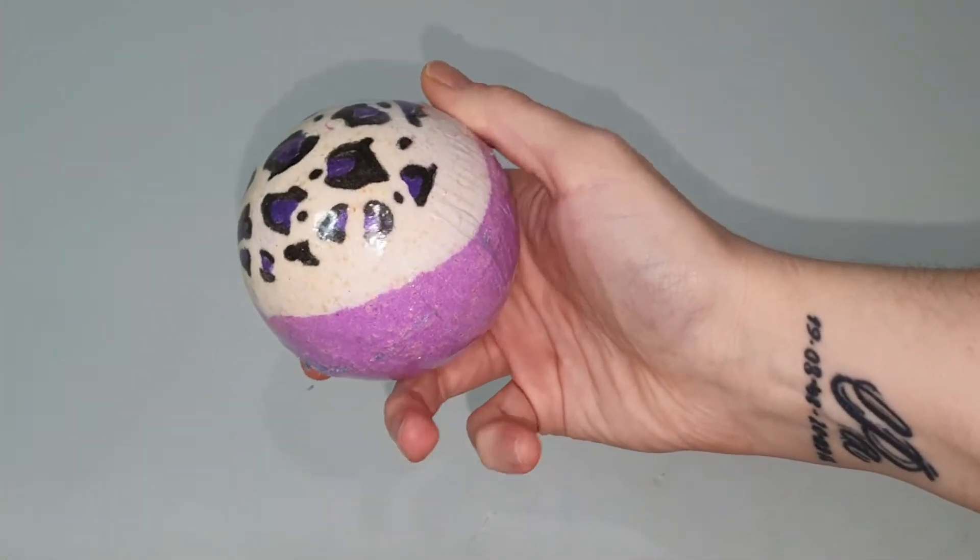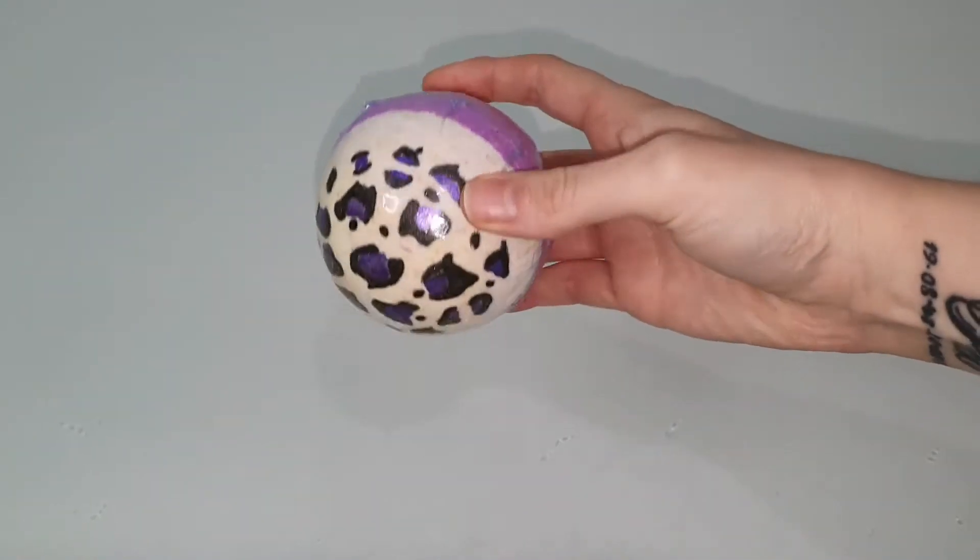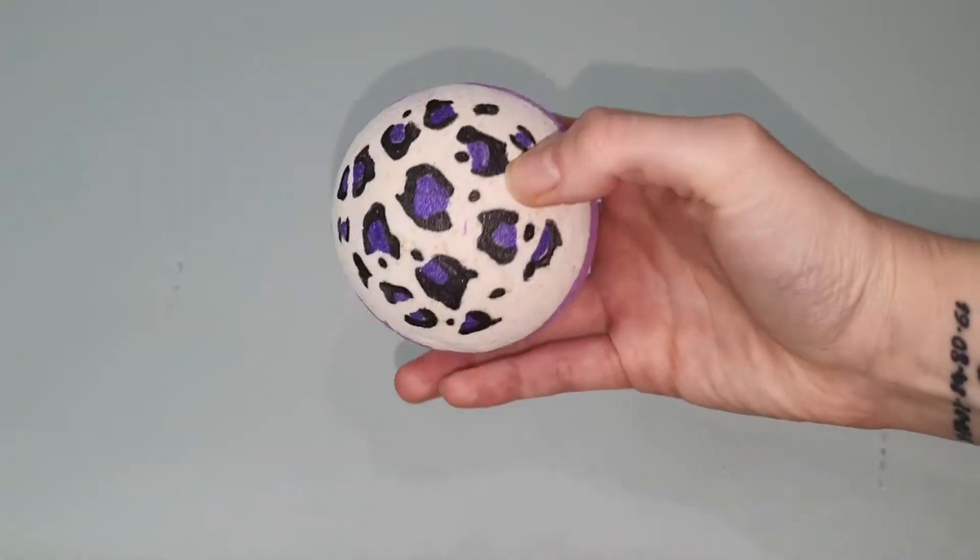Hello everybody and welcome back to my channel! Today we are going to be doing a demo and review of the Safari Bath Bomb by Phoenix Bath & Body.